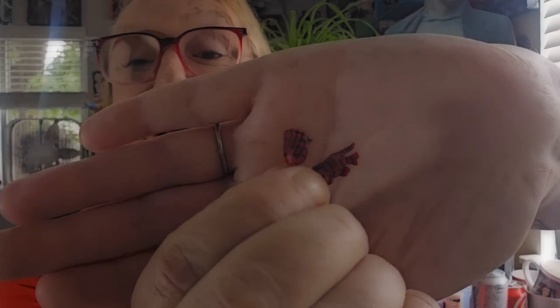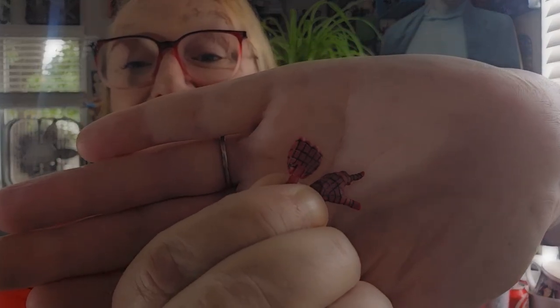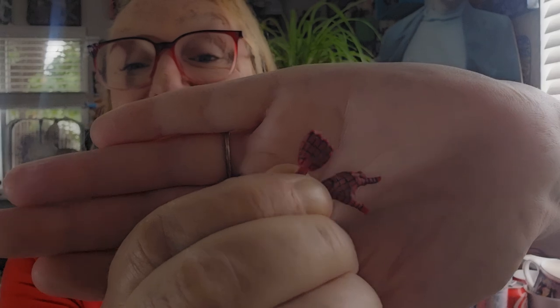Now let's look at accessories. He comes with his masked head and a set of ultimate hands. Now let's take a good look at the Amazing Spider-Man.